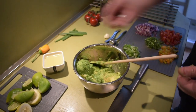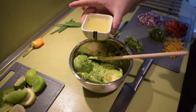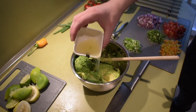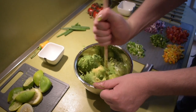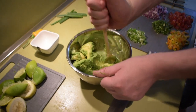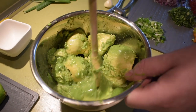Now what we'll have to do is put the lime juice over there so it doesn't brown. We'll put a little in and we will need to mix it — mix it nice and slow. A fork would be good for this.